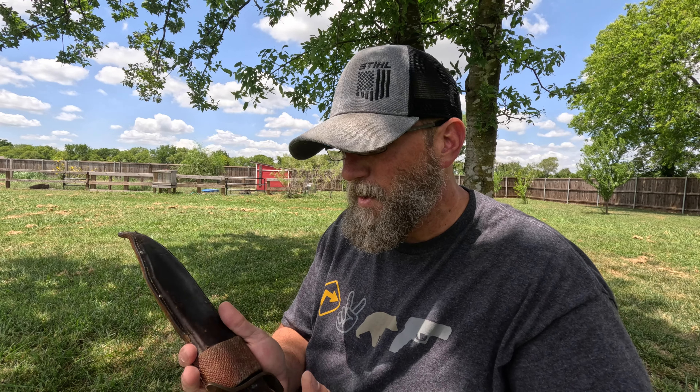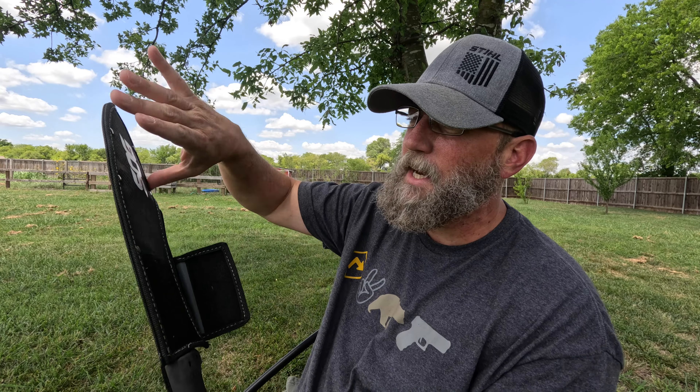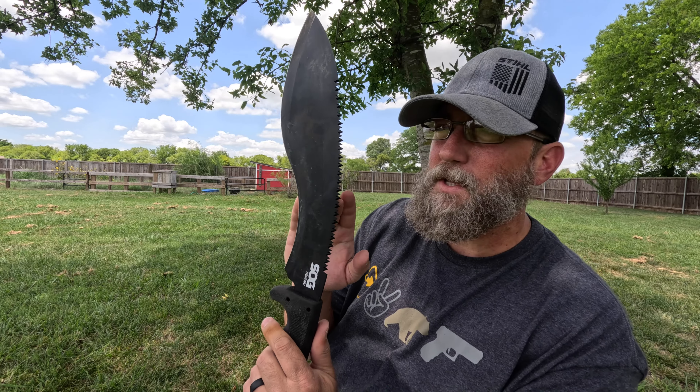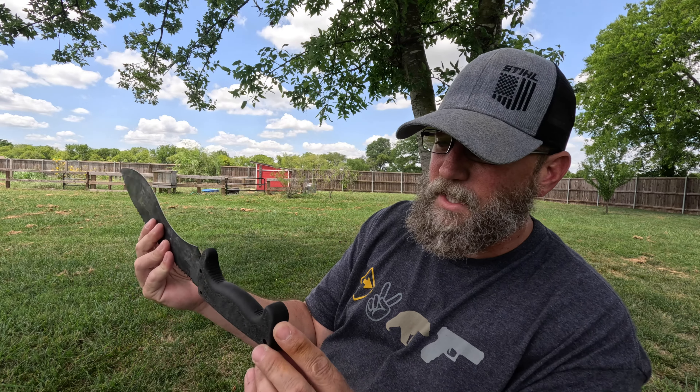One thing to keep in mind - and I see a lot of people make this mistake - you shouldn't have six knives in your bag. It's easy to accumulate a lot of knives and want to have them all with you, but ounces is pounds, pounds is pain, pounds is miles. If you're carrying all of this stuff you're not going to want to carry six knives. I see people making that mistake all the time - they've got eight different knives in their kit. You need to narrow it down.